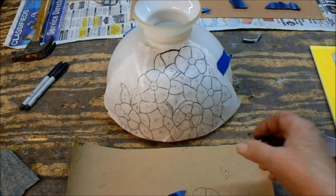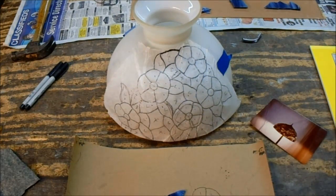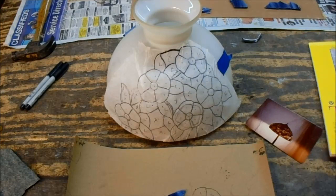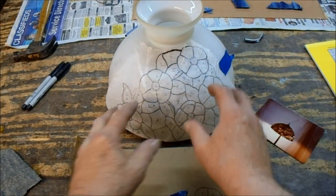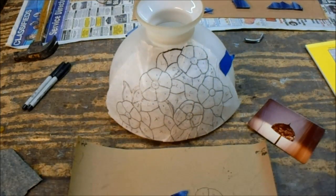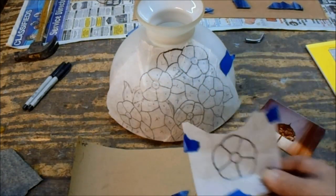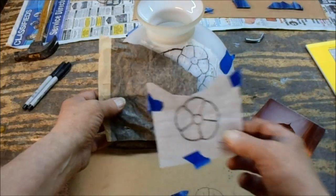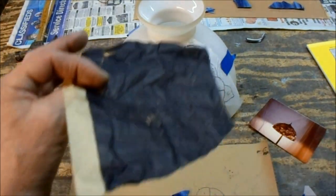In order to do this — because God knows where the original pattern is — I took a piece of tracing paper, wet it down, wrapped it around the shade, and held it down with painters tape. I came up with one flower, taped it down with painters tape, and copied it onto the paper with carbon paper.